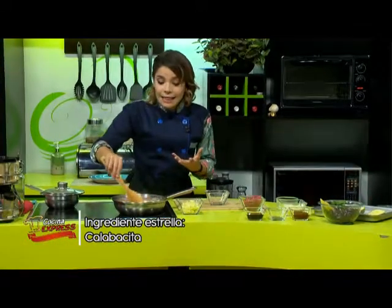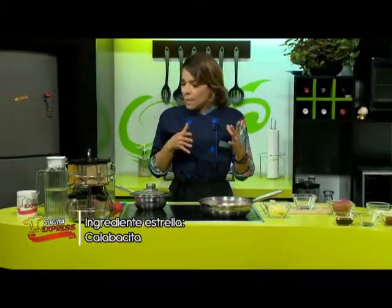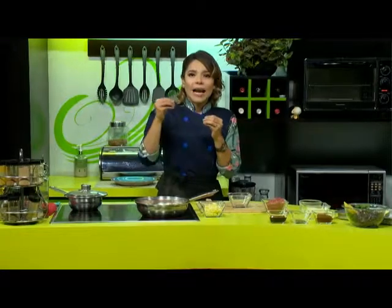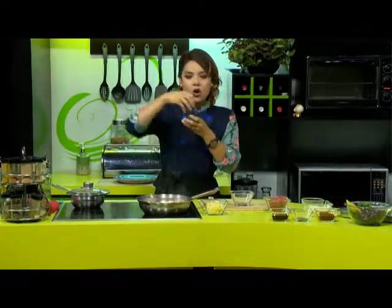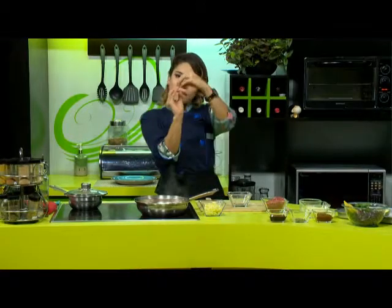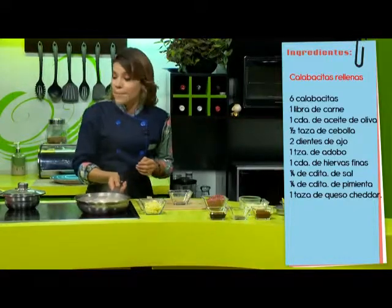También existen diferentes variedades de calabaza pertenecientes a las familias cucurbitáceas. Por ejemplo, tenemos la de Castilla, la calabacita o calabacín. También tenemos la pipiana, que son las calabacitas normalmente un poco más deformadas. Recuerden que hay tamaños, colores y formas muy diferentes. Y también tenemos el chilacayote, que es la gordita, redondita. Con esas también podrían hacer estas calabacitas rellenas que nos van a quedar muy bien.